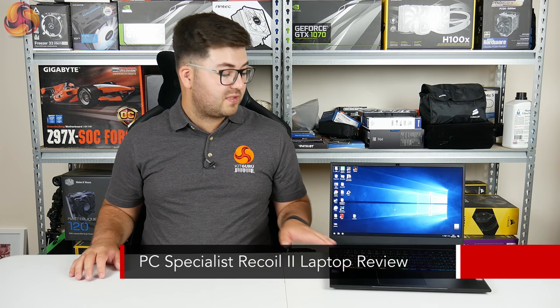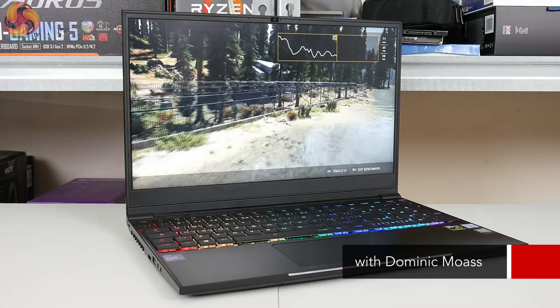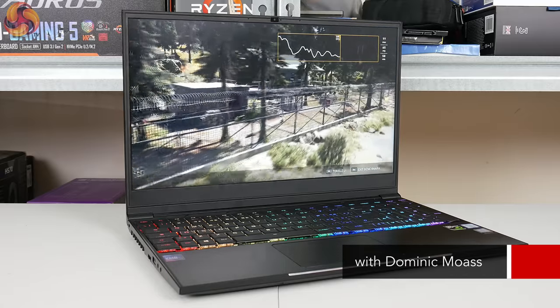Dante here for KitGuru, and beside me is sitting an absolutely cracking laptop from PC Specialist — this is the Recoil 2. This is the latest in a long line of laptops we've seen here at KitGuru that use Intel's latest 8th gen mobile processors, specifically the i7-8750H. Alongside that it also has a GTX 1060 6GB, 16GB of DDR4 2133MHz memory, a 256GB NVMe SSD, and a 1TB hard drive.